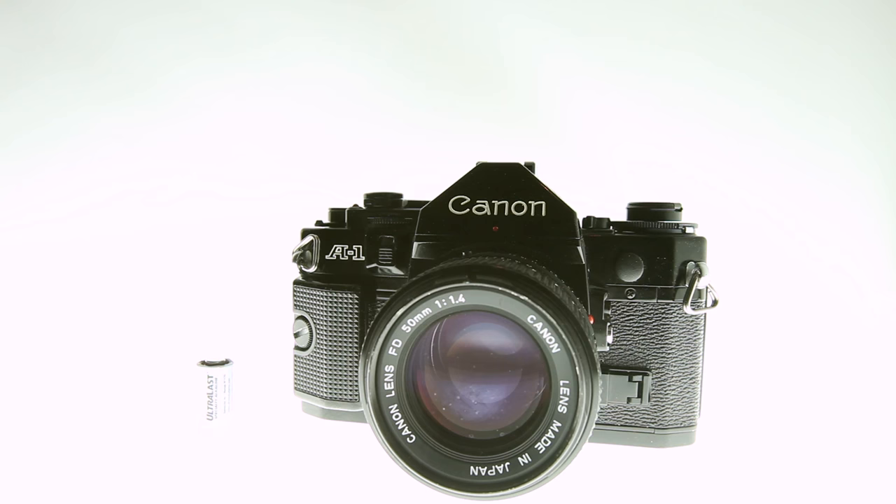From here we'll go over some operation basics, then I'll show you some field test photos. After that I'll show you where you can get one, how much it'll set you back, and if it's worth it.